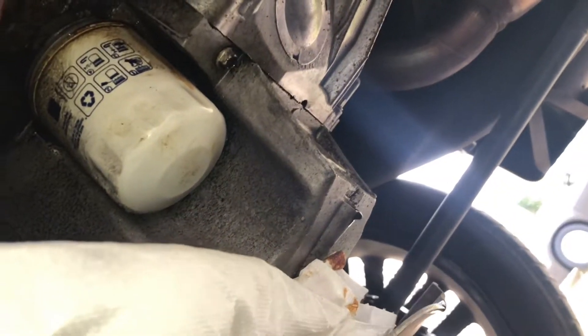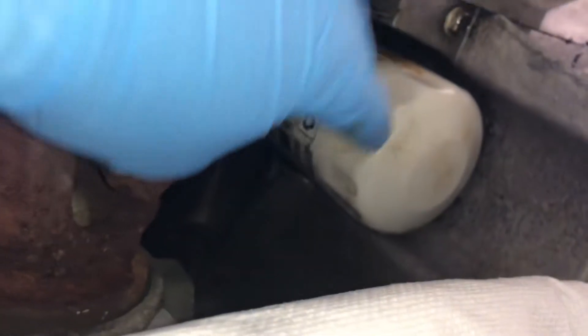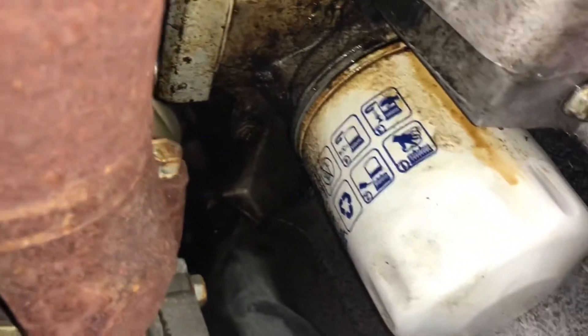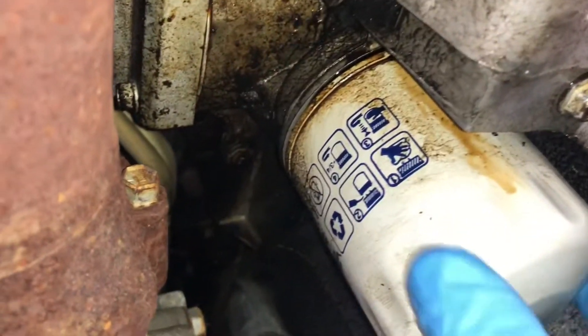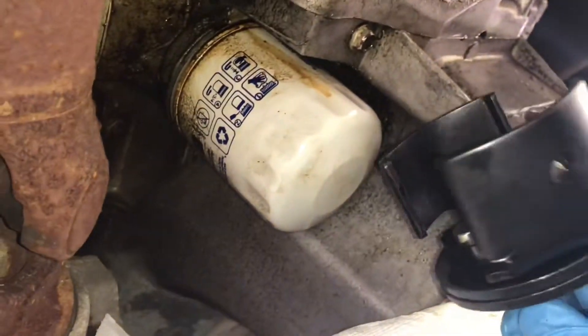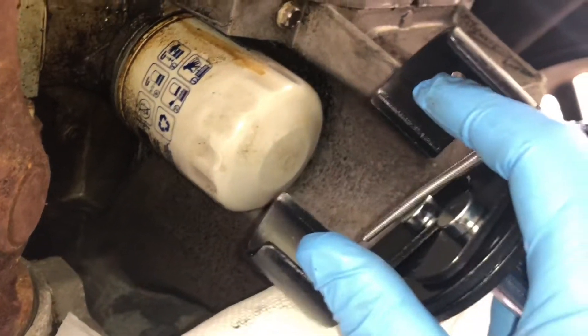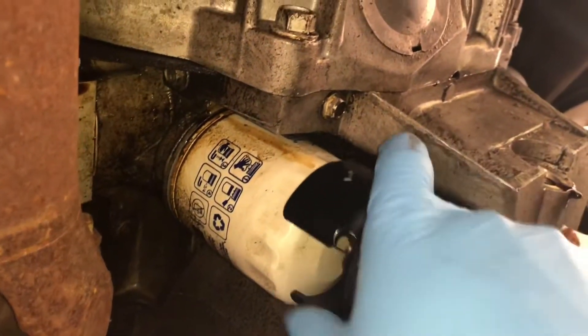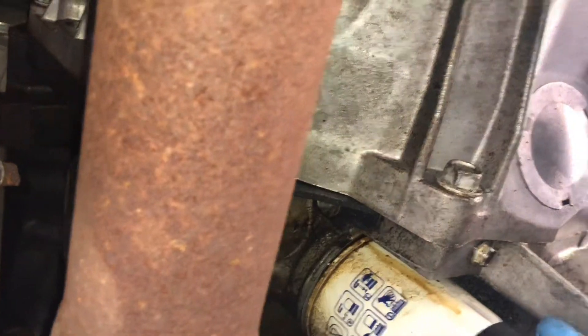It's still dripping a little bit, I'll let it drip a bit more. In the meantime we'll go ahead and take out the filter. Judging from the way it's sitting under this panel right here, it's gonna drip all over this panel, so I went ahead and put some paper towels up there. I'm going to be using this oil filter remover tool — very useful, it catches it pretty well — and I'm using an extension because it's pretty far in there.